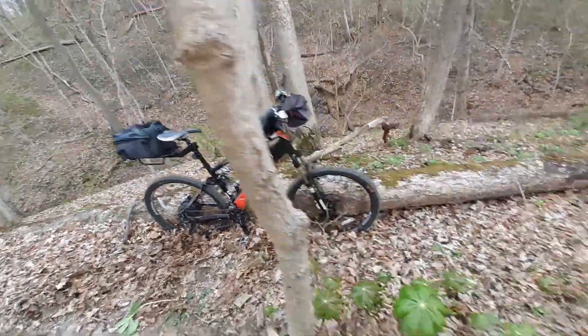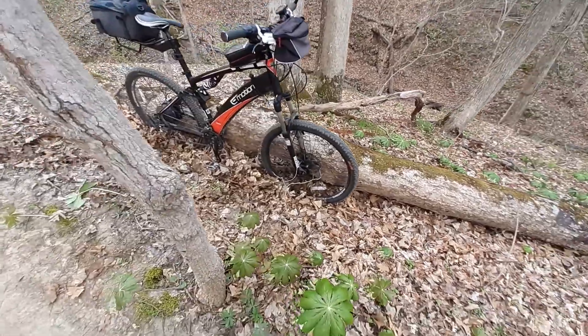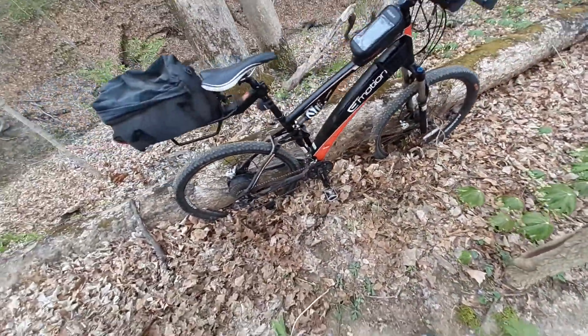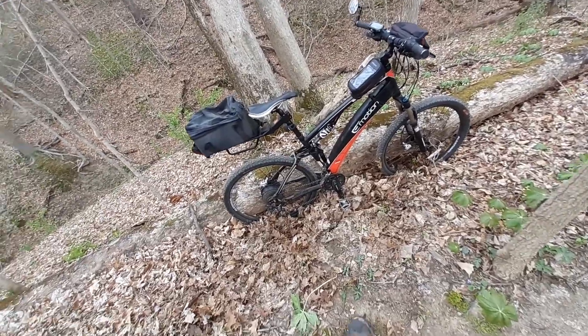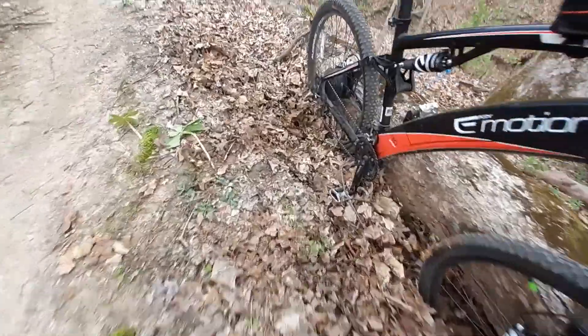That I've had since 2014. It is an electric bike, sporting Rock Shox in the front, Alex rims, and a full suspension outfit.